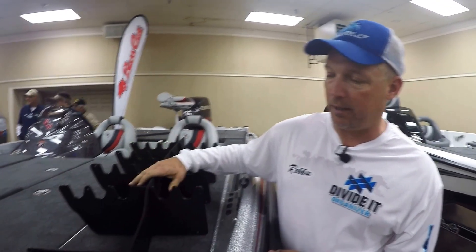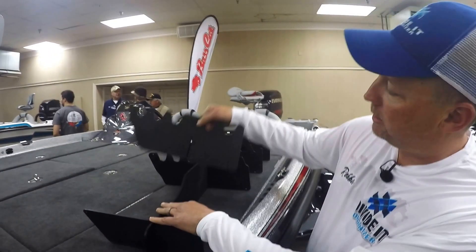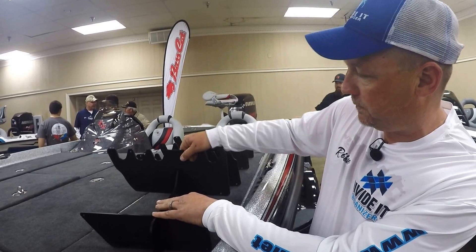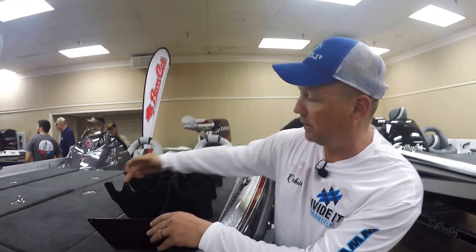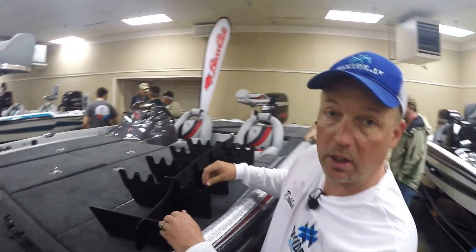Hey guys, this is Robbie Dickerson with Divided Organizers. I want to show you guys some dividers that we've come up with. This is one for a Bass Cat. This is specific to a Bass Cat, and the way this works you just slide these inside of each other, lock it in. It's form fitted to the contour of the boat, and these notches on top are for rods to lay on top.